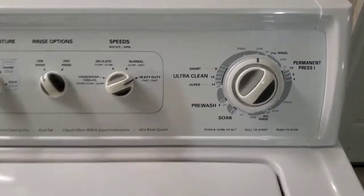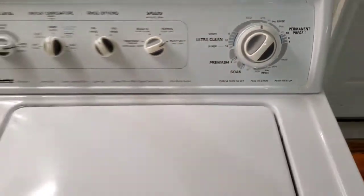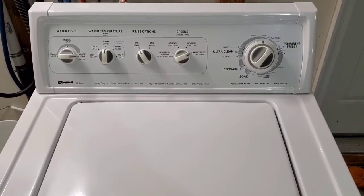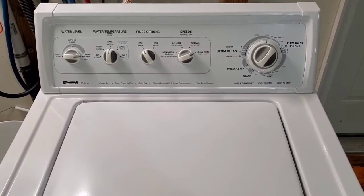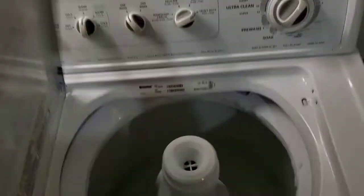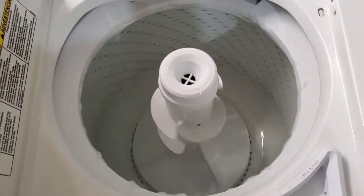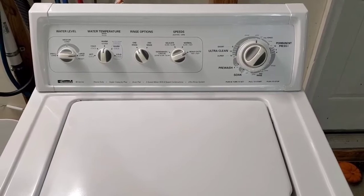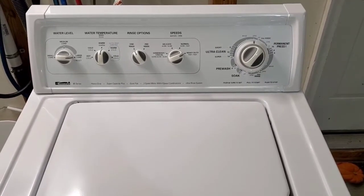Final spin cycle now — just finished draining out all the rinse water and it should be up to about full speed. We're going to lift the lid and you'll be able to see it's spinning nice and fast. The lid switch kicks in and shuts it down. From here we'll go ahead and move on to the dryer and show you that that works perfectly.